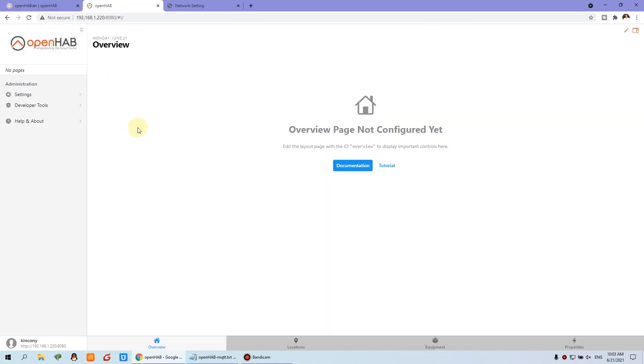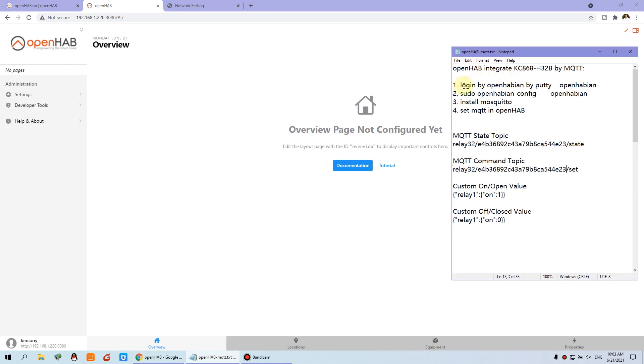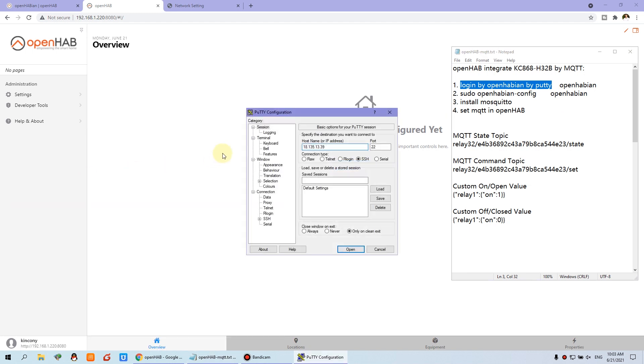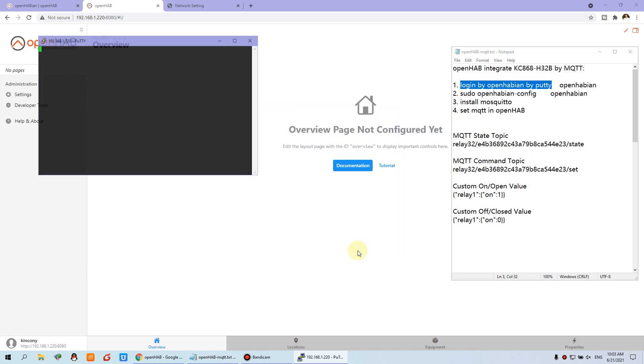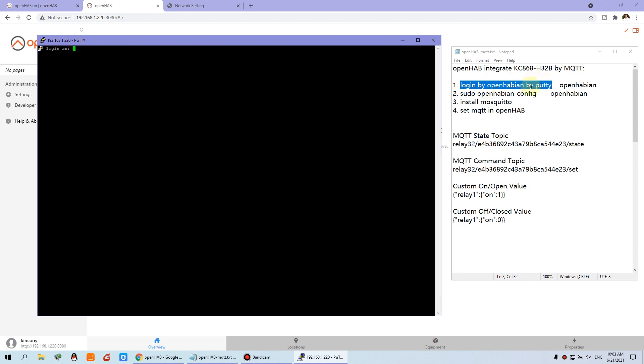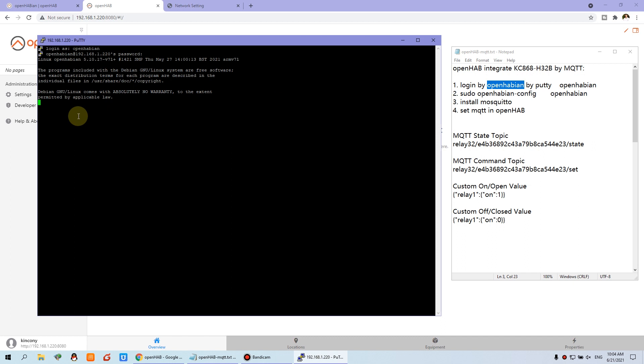Now I will tell you how to integrate the MQTT. The first step, you need to install the MQTT broker on the Raspberry Pi for OpenHub. We can log in via SSH. We can open the terminal and connect to the Raspberry Pi IP. The port is 22. We can log in with the username 'openhabian' and the password is also 'openhabian'.